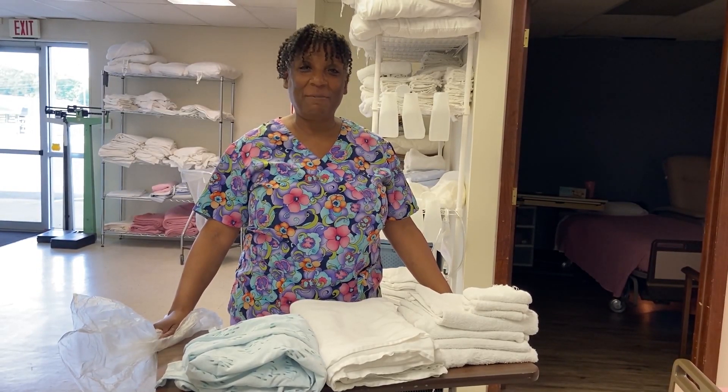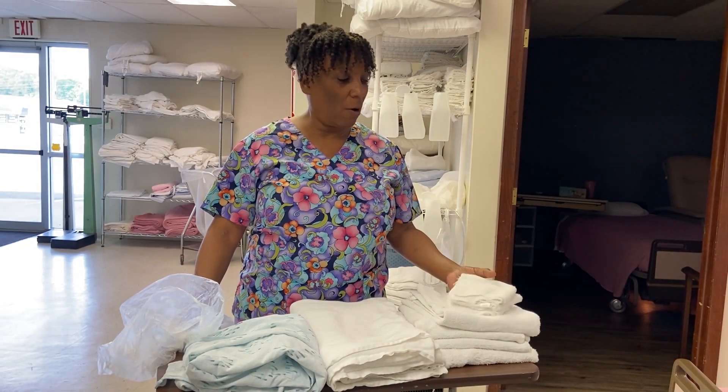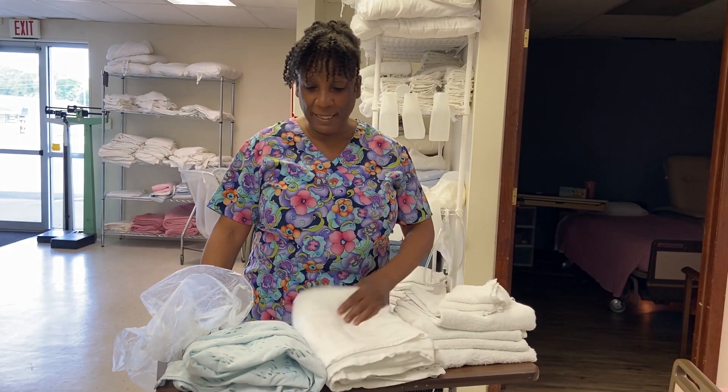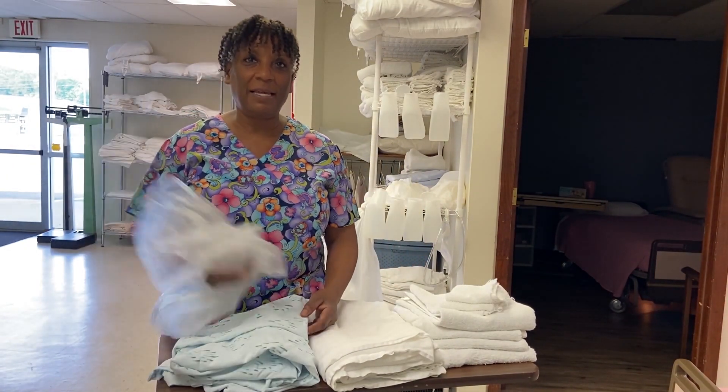I've washed my hands and gathered my supplies. My supplies for a bed bath would be three washcloths, four large towels, a bath blanket, another gown, and a linen bag.